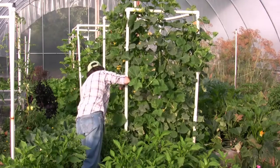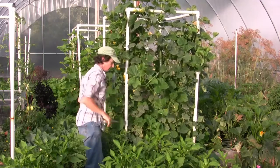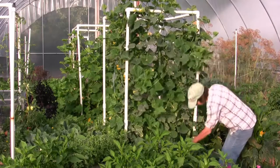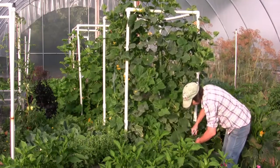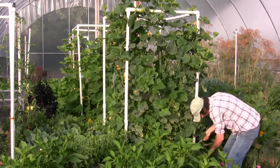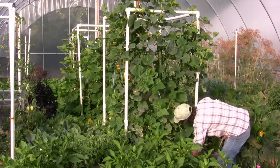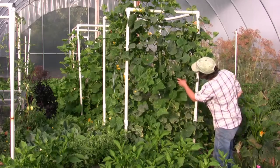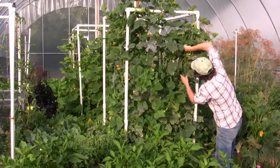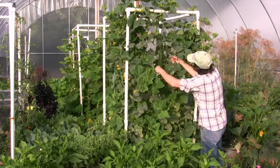On the cucumber hunt. We got one so far. Here's some more. These things are so good. We're going to get quite a few today. Plants are happy, I can tell. Happy plants make lots of good food.